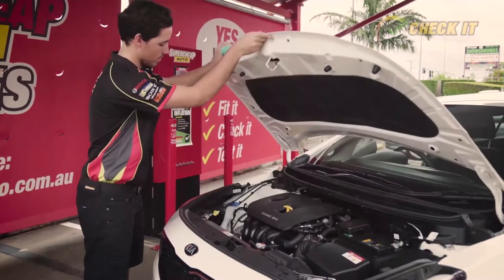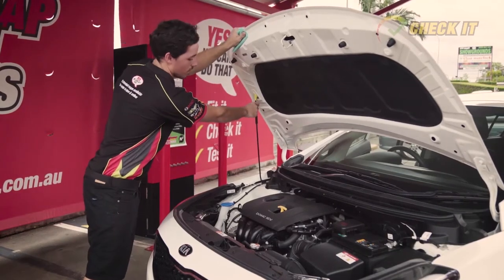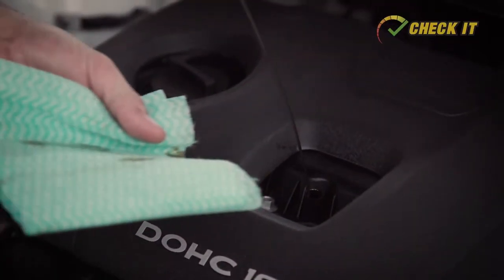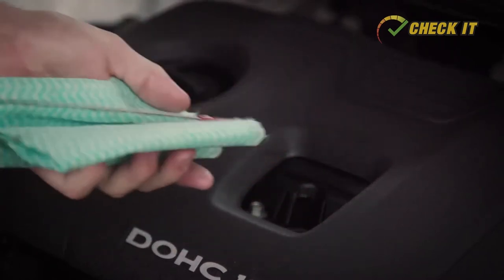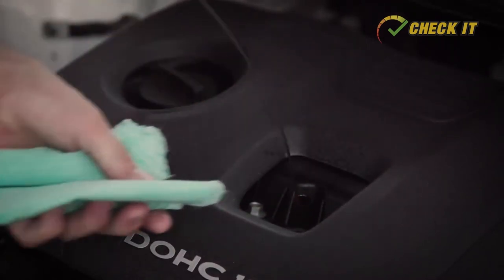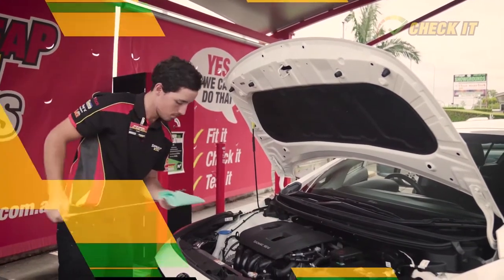Once you've popped the bonnet there's only a couple of things you need to look for. The first thing you need to find is the dipstick — this allows you to check the level of the engine oil. Simply pull the dipstick out and wipe off any oil with a clean cloth. Push the dipstick back into its original position, then remove it again to check the level of the oil on the markings on the end of the dipstick.